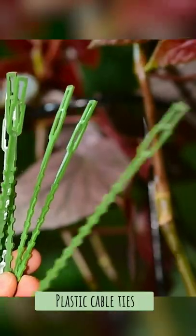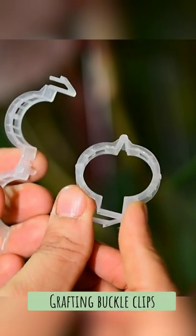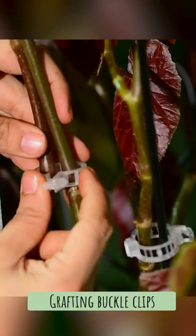Plastic cable ties. These are also used to hold plants to support sticks, frames, or nets. Grafting buckle clips. This tool is primarily used for grafting, but you can use it to hold two stems together as well.